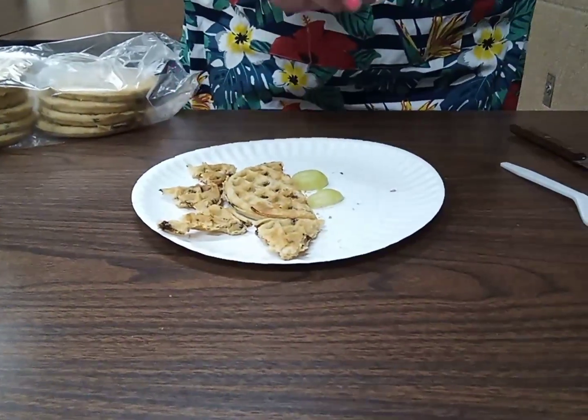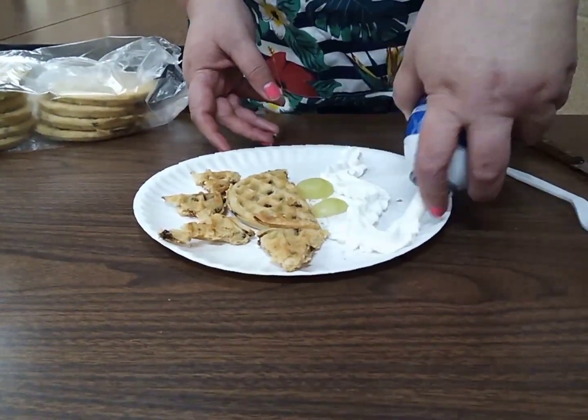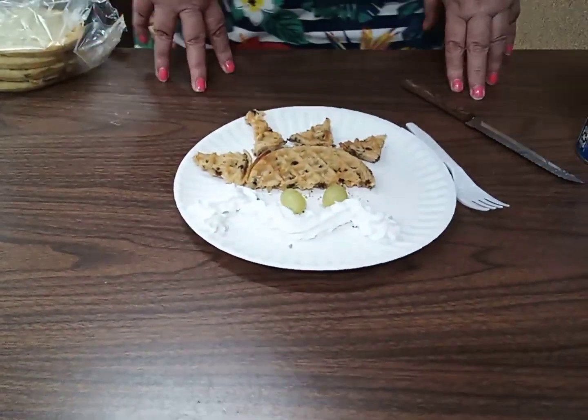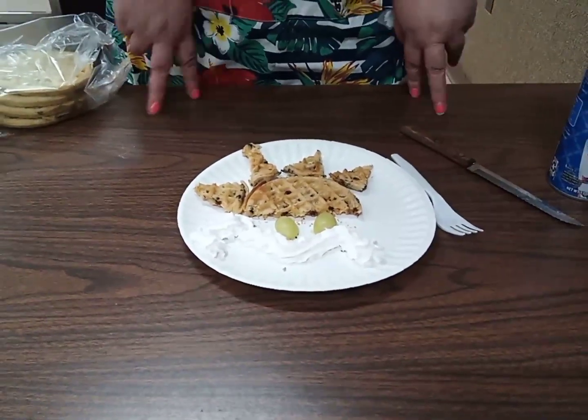Then you take the whipped cream and do a little rose on top. So that's pretty simple — that's the dinosaur chocolate waffles! If you have any questions, call the library, check our Facebook page and our YouTube channel. Everybody have a good day, bye!